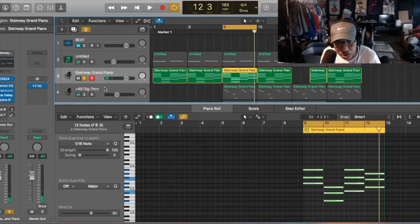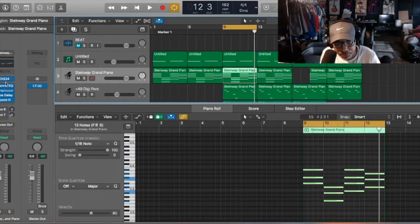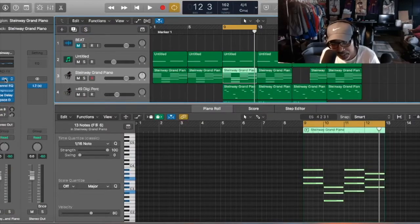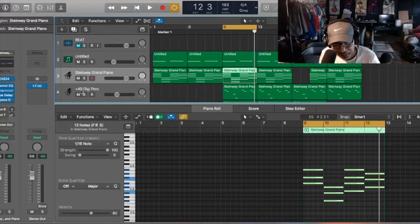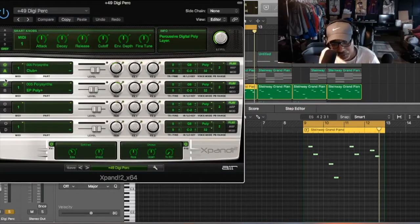Those chords right there are actually from a stock plugin — it's the Steinway Piano 2 from Logic Pro X, so it's a stock piano. Maybe one day we can get Keyscape, we'll see.